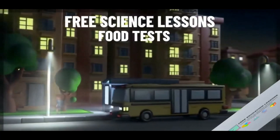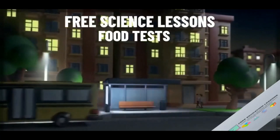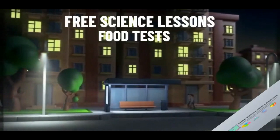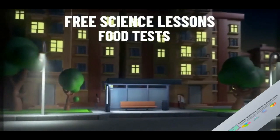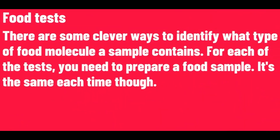Food Tests. There are some clever ways to identify what type of food molecule a sample contains.